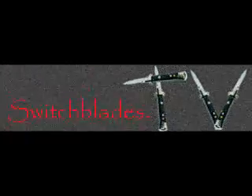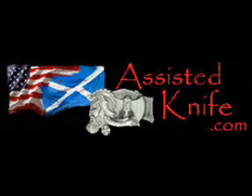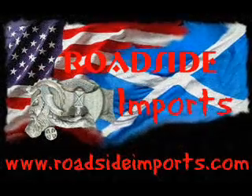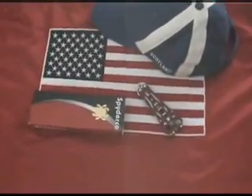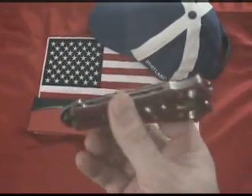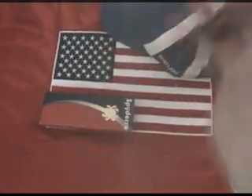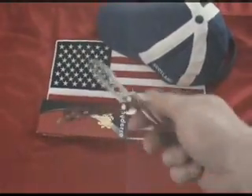SwitchBlades.TV presents, available at assistedknife.com. RoadsideImports.com presents the Spyderco SpyderFly Small Fly — The Trainer.